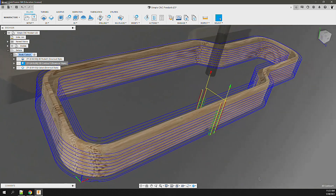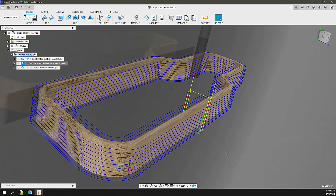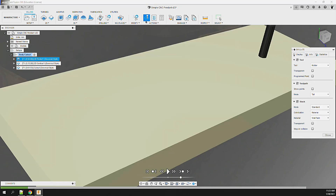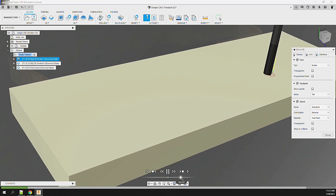The next and final step is to run a contour operation on the part using the same bit, speed, and step down. This was post-processed then sent over to CNCJS to run on the EVO-1 CNC using Neato tape.